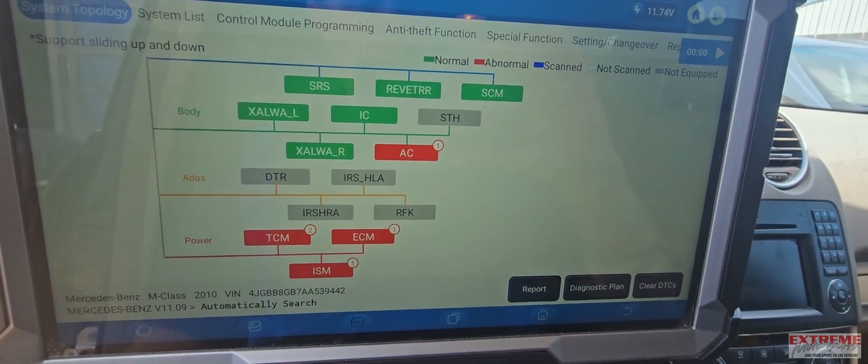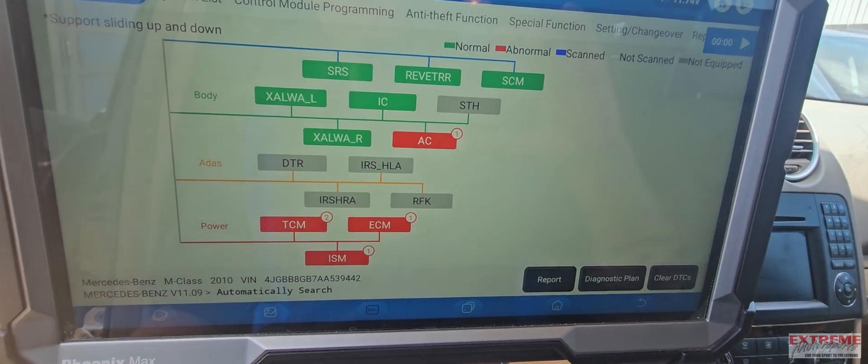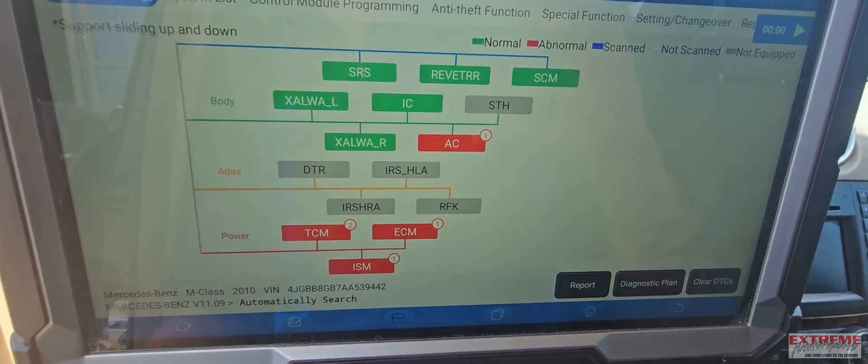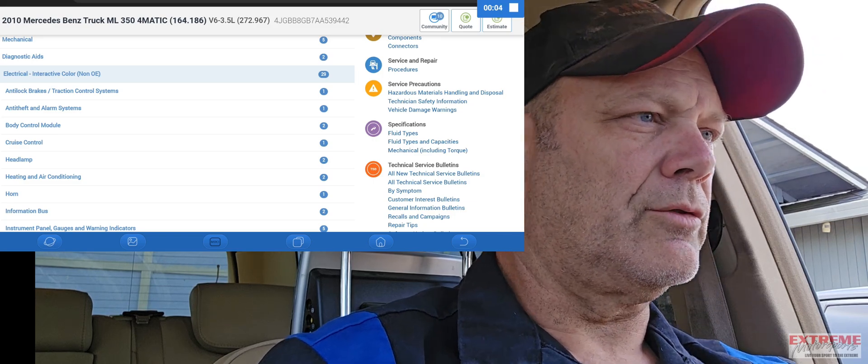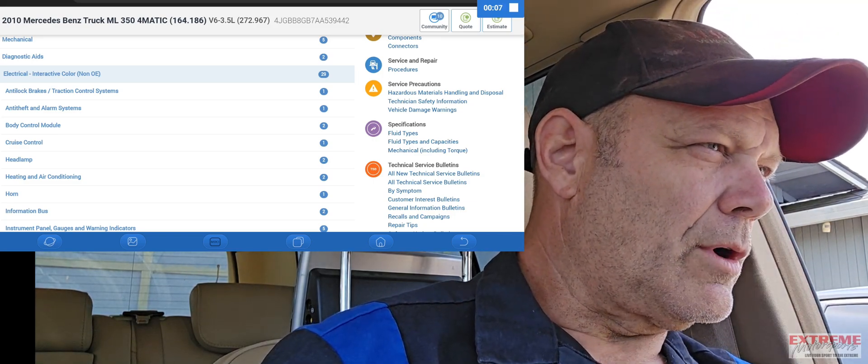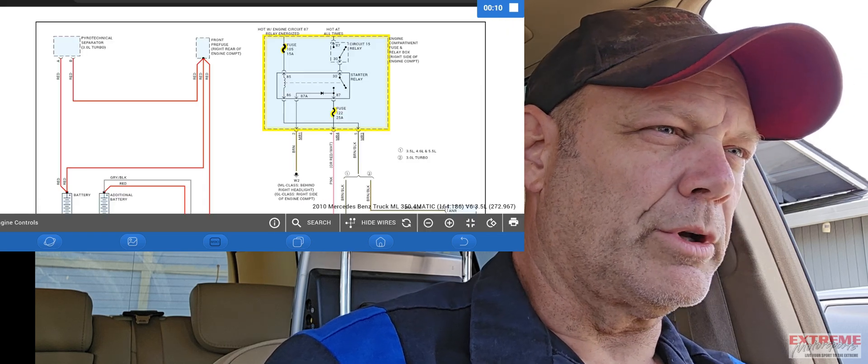May end up pulling up some wire diagrams and see what it looks like. Thank you for joining me here today on this beautiful bright day. I'm going to screen record this and pop it up so you guys can see what I'm doing. On this 2010 Mercedes CML 350, looking at the diagrams I already pulled up, I'll pop it open here.